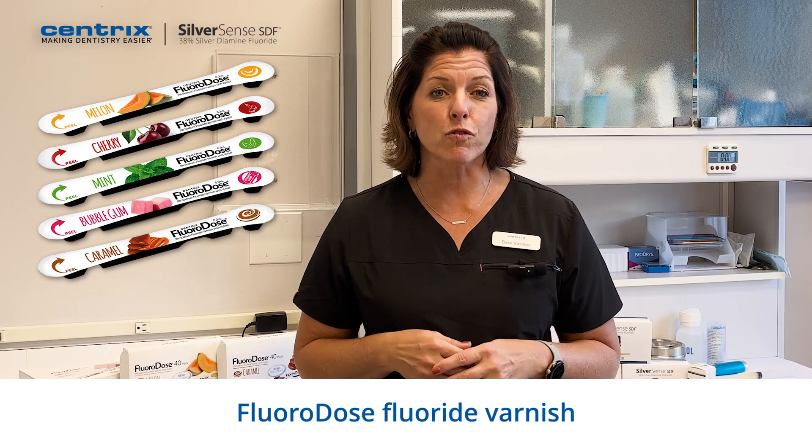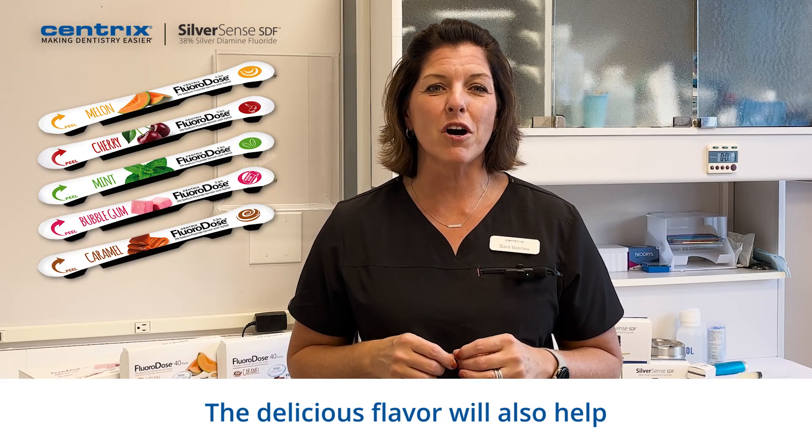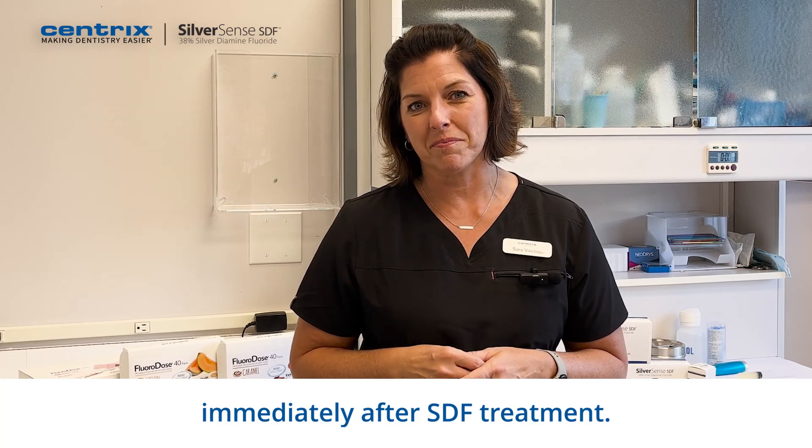I will apply fluoridose fluoride varnish on all of her teeth for maximum benefit. The delicious flavor will also help mask some of the metallic taste patients can experience immediately after SDF treatment.